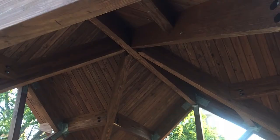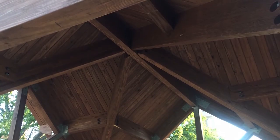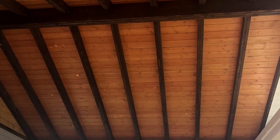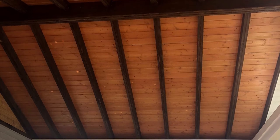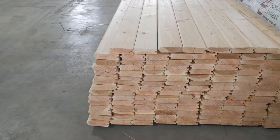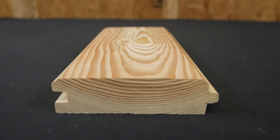The fir and larch species itself takes an excellent coat of stain or paint, so you can really dress it up to your liking and finish it off just how you want it. We stock this product in 12 foot, 14 foot, 16 foot, and 20 foot lengths, and it's available by the piece or by the unit.